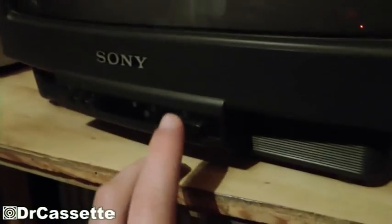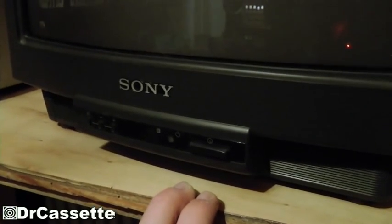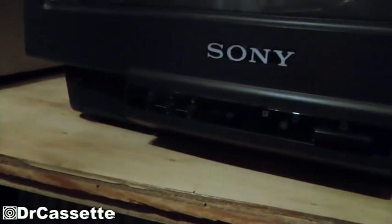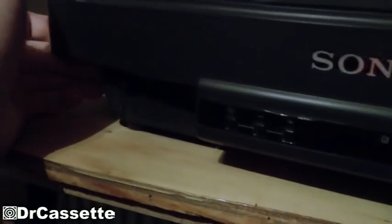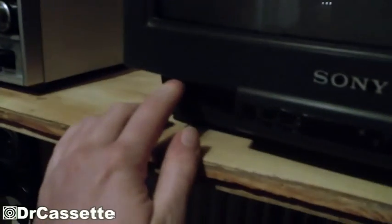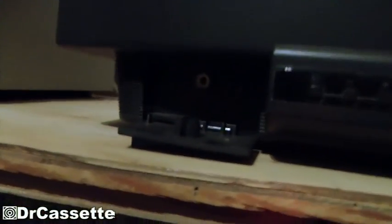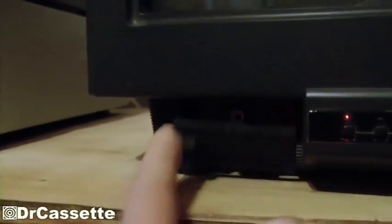On the front it has a power switch, which is actually a real power switch — it does cut off the power. There's a multi-function selector to choose what these plus and minus buttons are going to execute. Down here, there's another AV input, this time with proper RCA jacks. Using the record LED to light it up — you can see there's only mono audio, of course. And there's also a headphone jack. That's all hidden behind a little door.